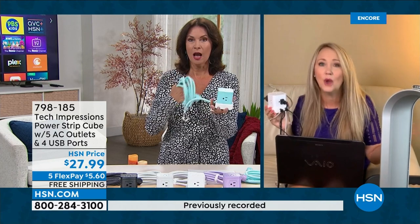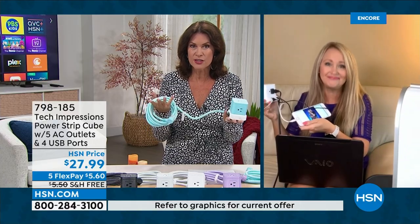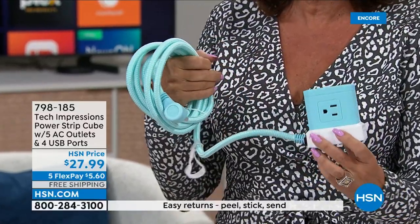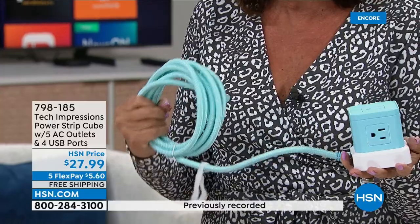I've got a flat iron, a curling iron, a blow dryer — I want to leave those devices plugged in. Your toothbrush recharging, your husband's shaver — you can leave those plugged in because you're bringing that outlet to you. I had no way to plug anything into my bathroom, and I needed that 10-foot cord. This has been a godsend. And you're getting surge protection — because without it, one power surge can blow up your expensive electronics.